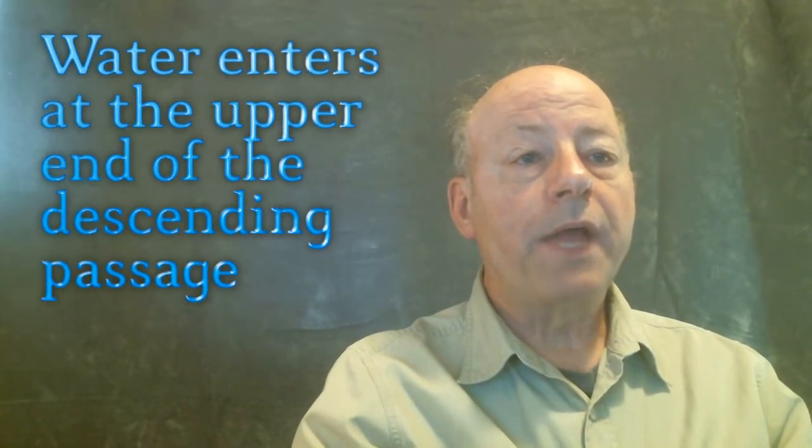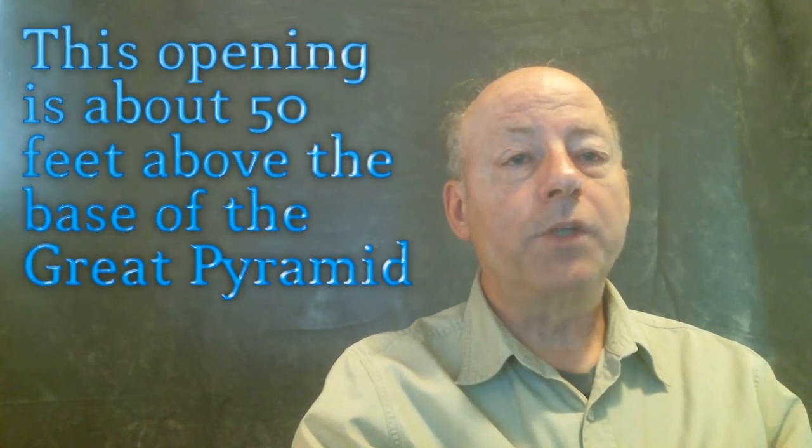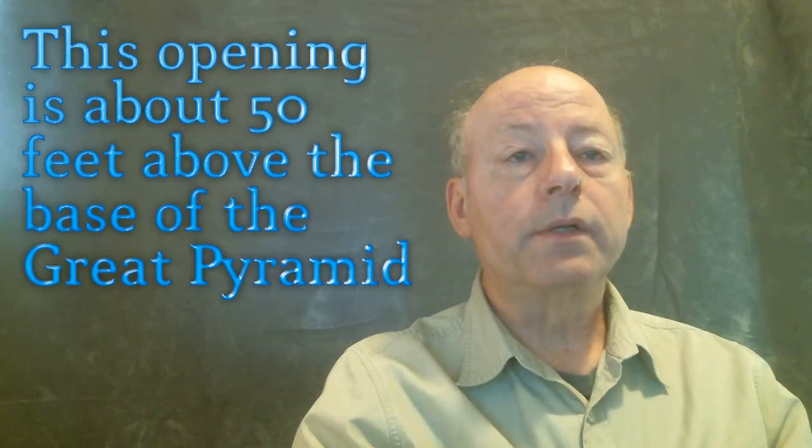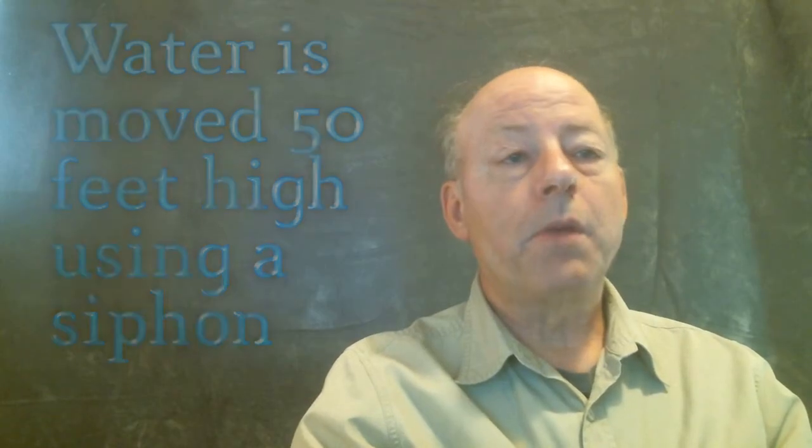Water enters the Great Pyramid water pumping system at the upper end of the descending passage, about 50 feet above the bedrock on which the Great Pyramid is built. Water is moved to this height by using a siphon — siphoned into the opening at the upper end of the descending passage, which is about 50 feet high.